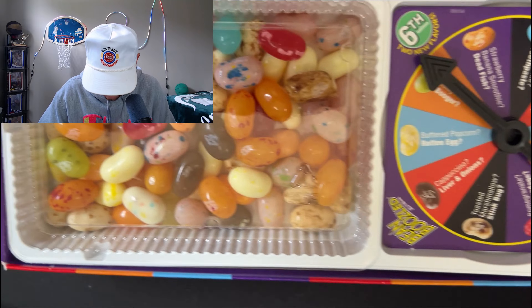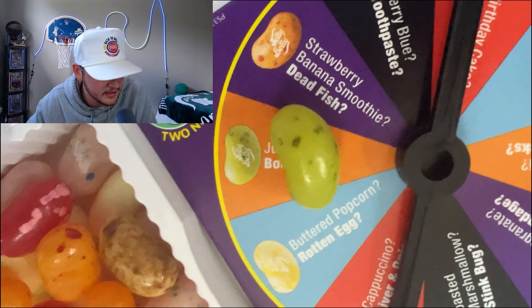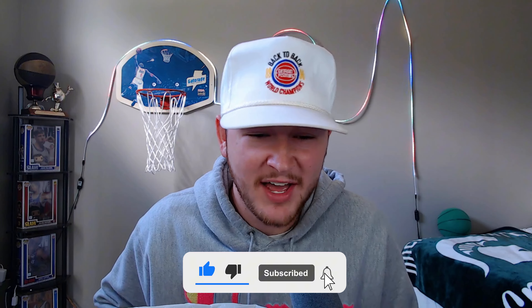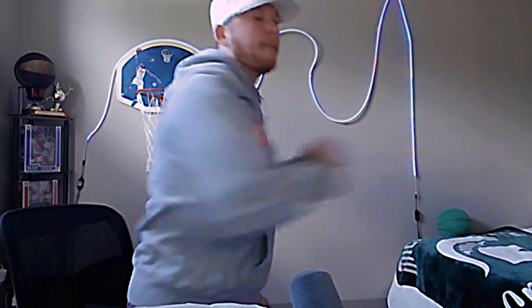Here's the next spin — booger or juicy pear. Luckily I eat my boogers, so either way I'm getting a sweet treat. Please drop a like and subscribe — I'm torturing myself at nine in the morning for this. This is my breakfast: liver and onions, old bandages, and possibly boogers. Down the hatch. Juicy pear! Absolutely delicious. I'm getting my fruits in in the morning.